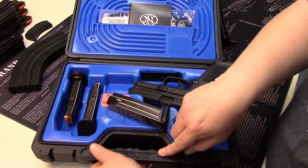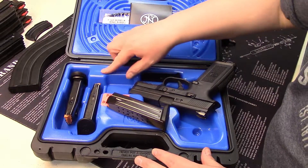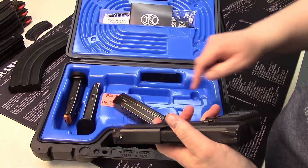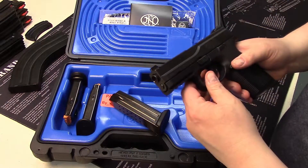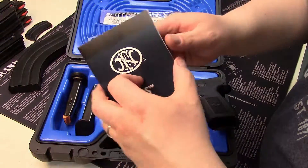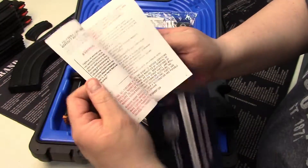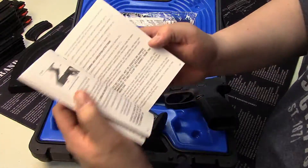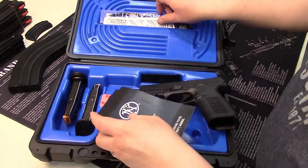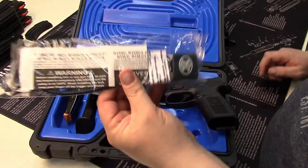The other cool feature is this is a nice case. It's hard plastic on the outside, but everywhere you see blue is very soft and supple, so it's not going to scrape up your gun. You get the FN brochure with nice black and white photography — actual photography, not illustrations. You get a coupon to buy FN accessories, and you get the ever popular and completely useless gun lock.